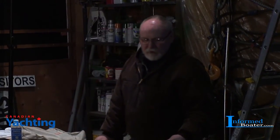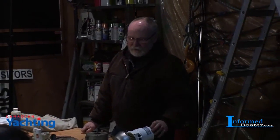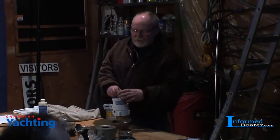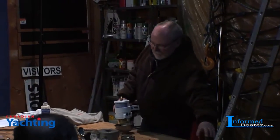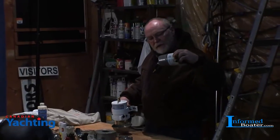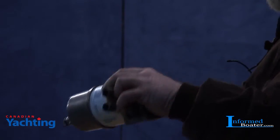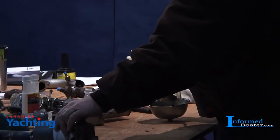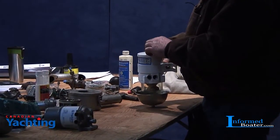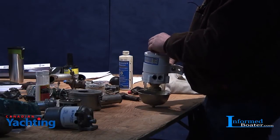We've got to keep that water out of the fuel system - it does all kinds of damage. Water is not a lubricant, and in these systems the diesel fuel is the lubricant. So your first line of defense is your primary fuel filter. The problem is a standard primary filter will take out water, but you can't see it in there. You end up changing filters routinely just to guess whether you've got a problem, because you can't see anything. So we want a filter we can see through.